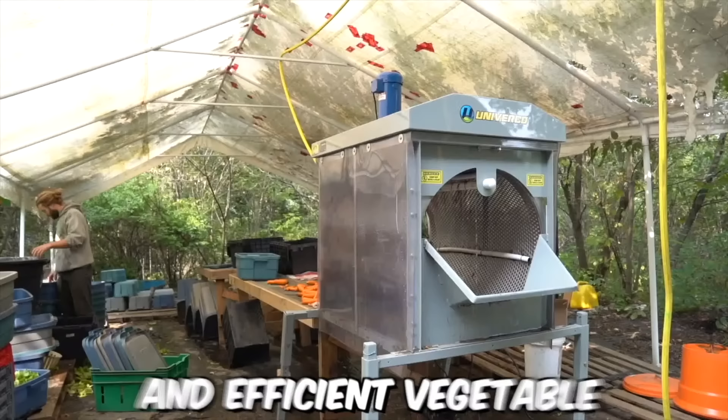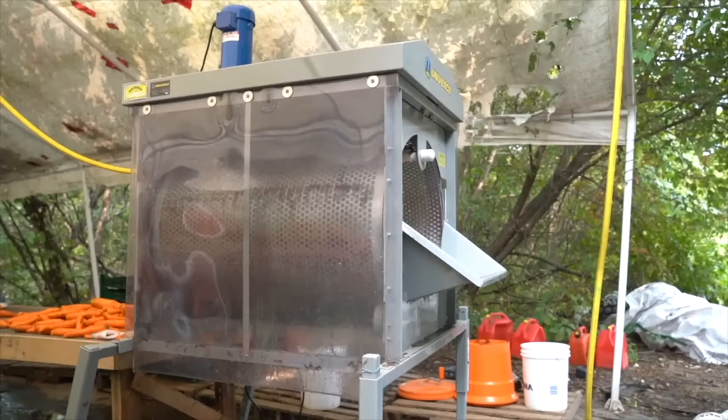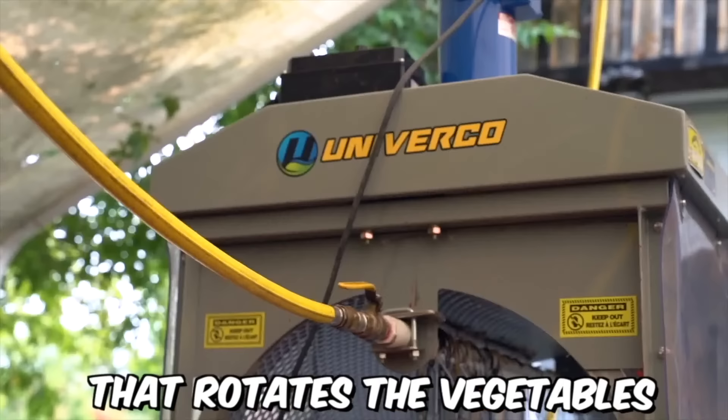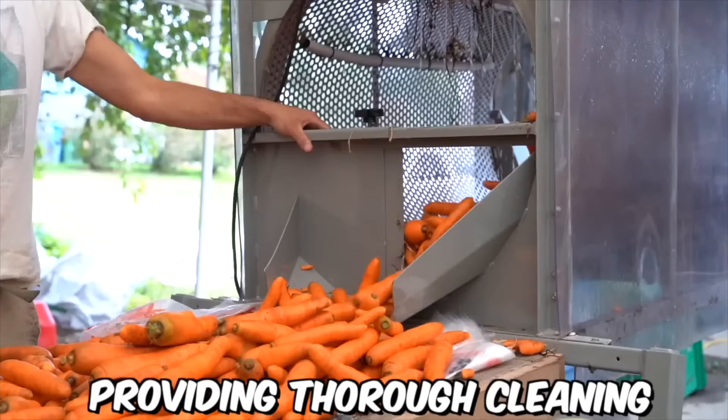The Mini Barrel Washer by Univerco is a compact and efficient vegetable washing machine ideal for small-scale farming operations. The machine is designed to wash a variety of vegetables such as carrots, beets, potatoes, and more. It features a barrel-shaped drum that rotates the vegetables while water is sprayed onto them from all angles, providing a thorough cleaning.